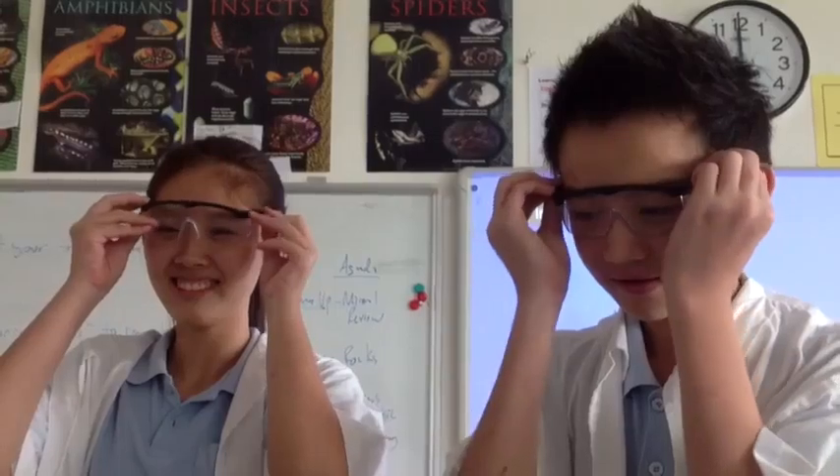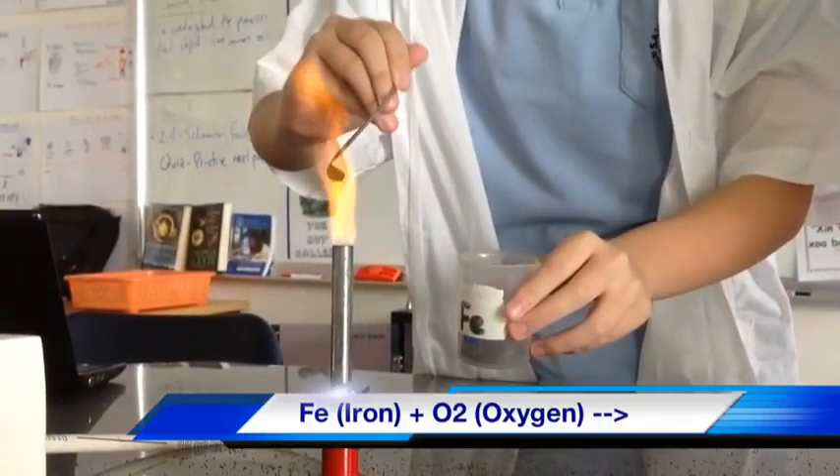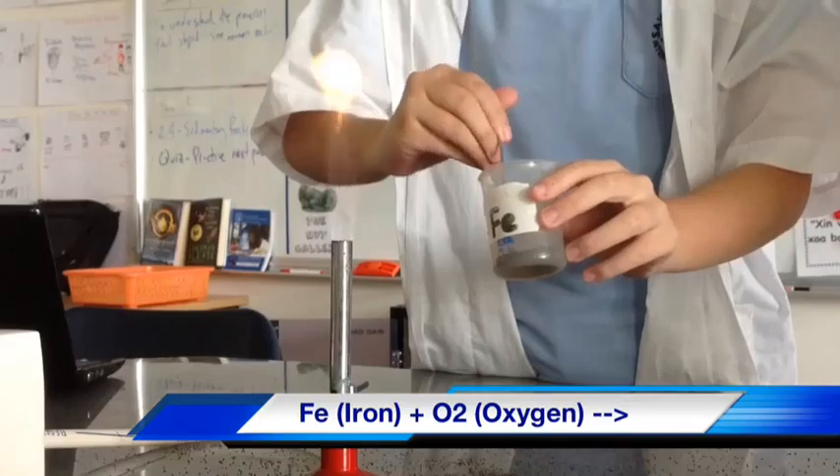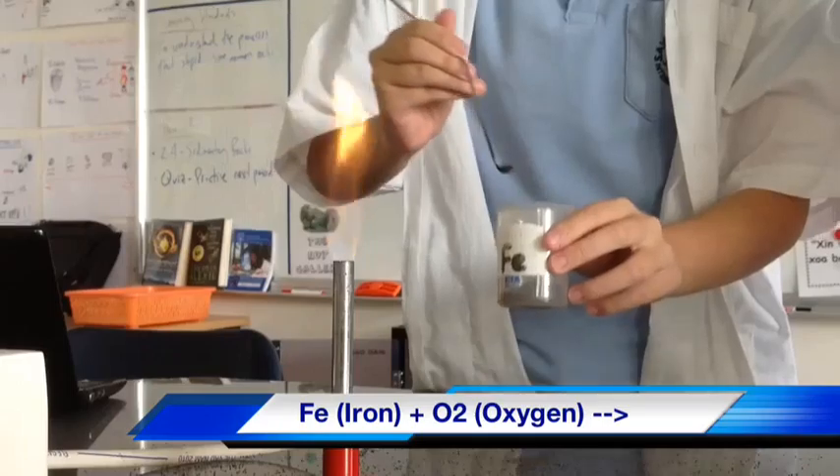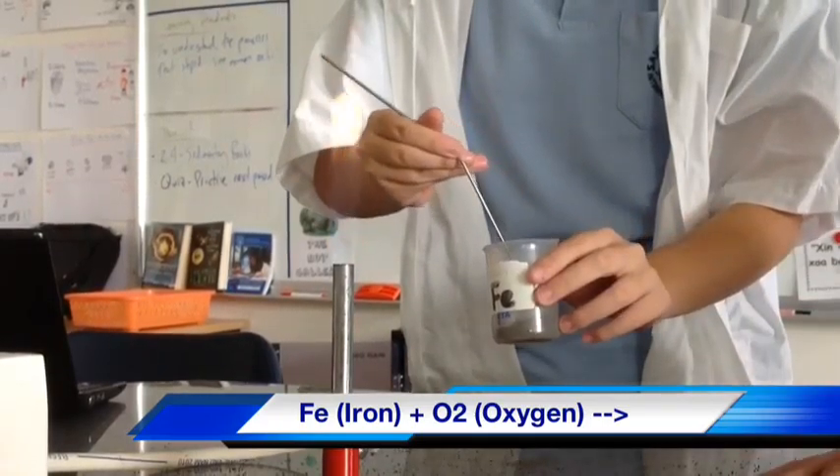We're now going to begin — safety first. She's now combining the iron with the oxygen. As you can see, this is a chemical reaction. You can tell by the color changes.